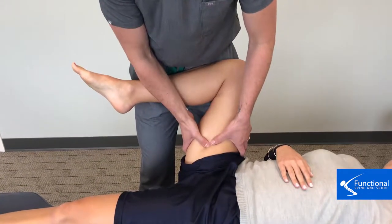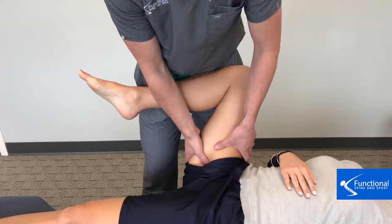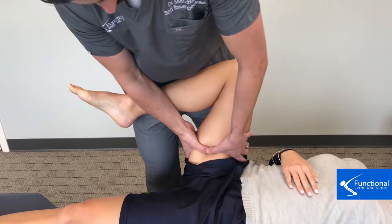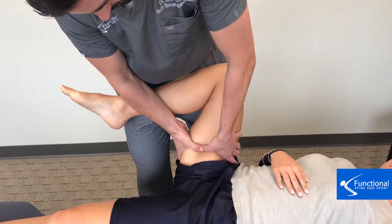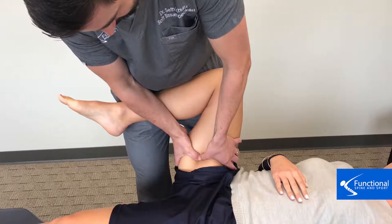What I am doing here is palpating to find the worst area of adhesion in this muscle. It's very close to the attachment into the hip. Our treatment motion is going to mimic the test motion so we can remeasure the test after the treatment to see what kind of change we made. I'm sinking into the muscle here and then taking my tension into the adhesion and trapping it.